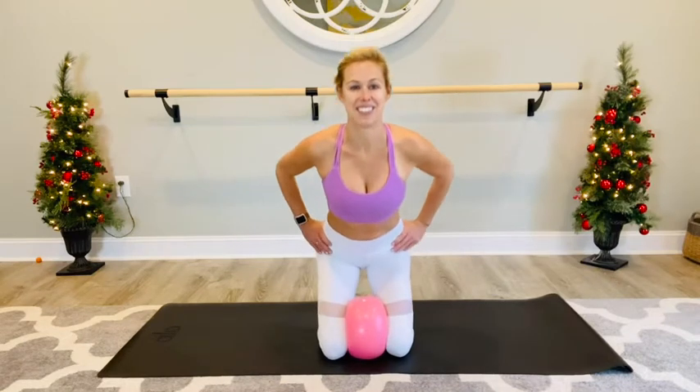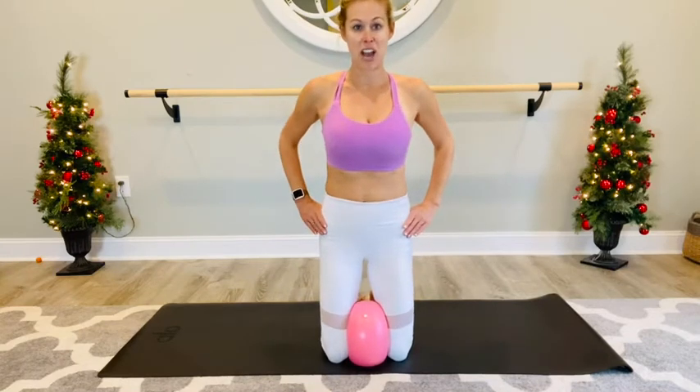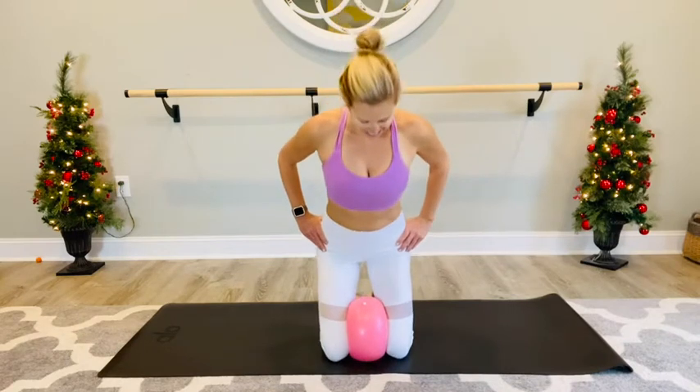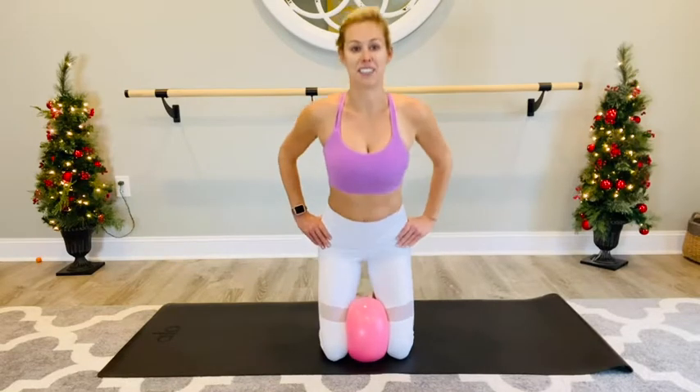You don't have to stand up to work out. Going back with the sitz bones open behind you, squeeze to come up, heating up the glutes and the thighs. Keep the squeeze on that ball and lift — we're working the inner thighs as well. Down and lift, last two and lift, last one. Good, lift it up.